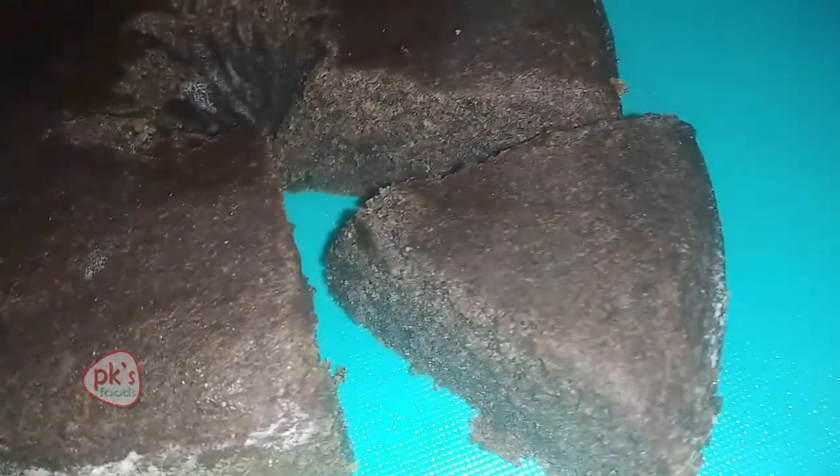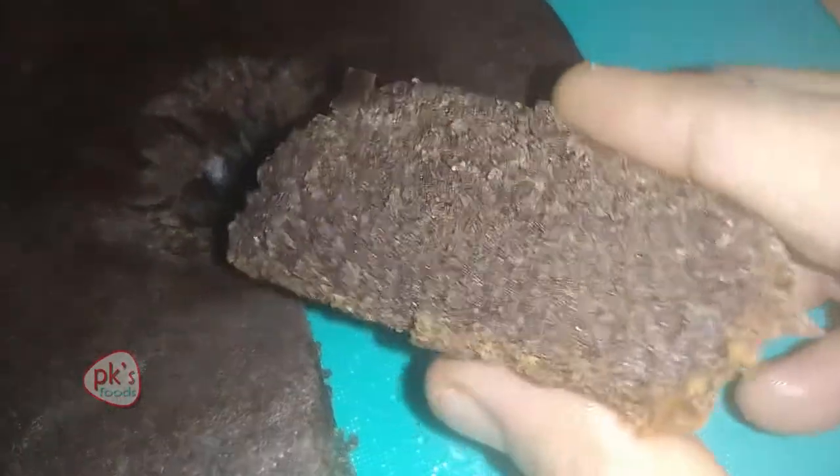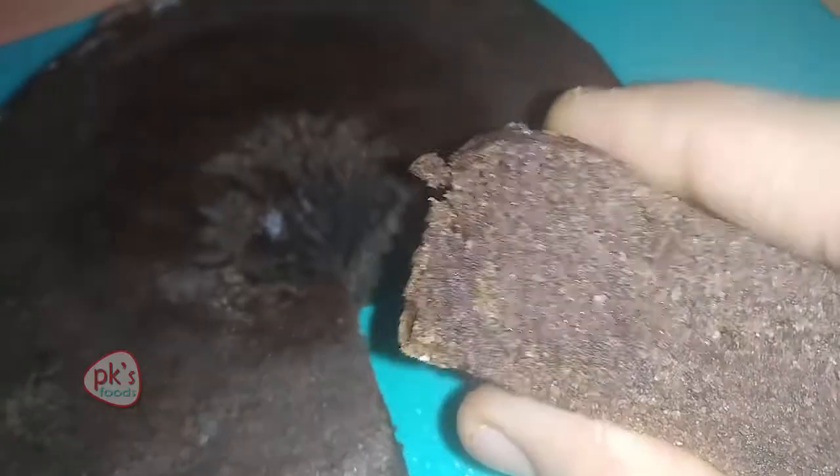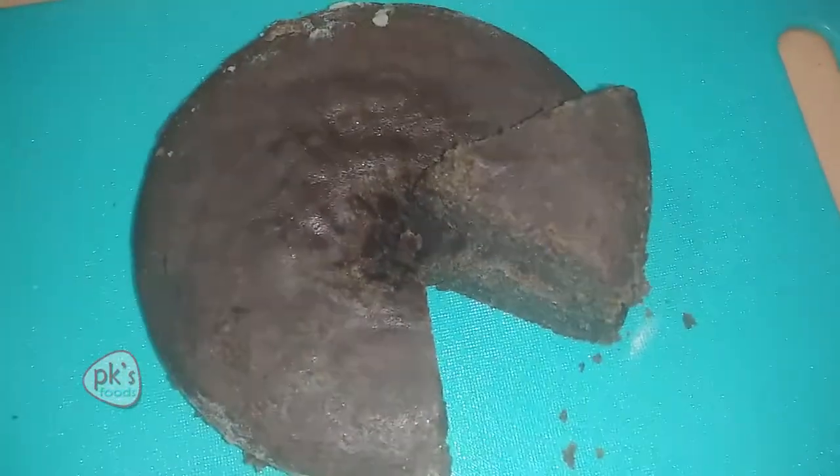These are the available ingredients for this healthy banana cake. Let's start.